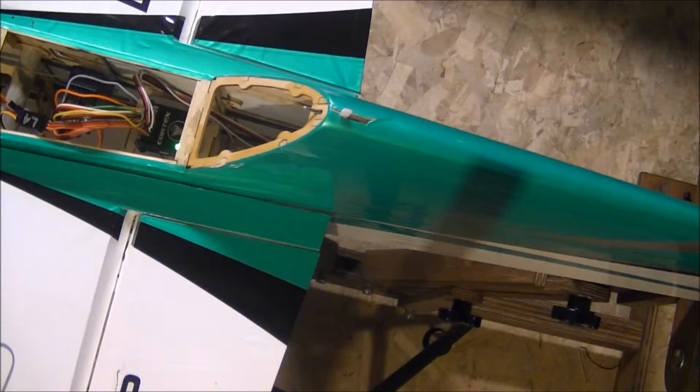The easiest way to explain this: the plane should fight the input that you're giving it. So if I pick this plane up and I roll it to the right, my ailerons should give left roll correction. If I pick the plane up and I pitch the nose down, the elevators should want to pitch the plane back up. And if I take the plane and I yaw it to the left, the rudders should want to give right correction input.